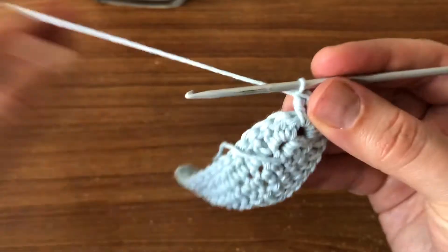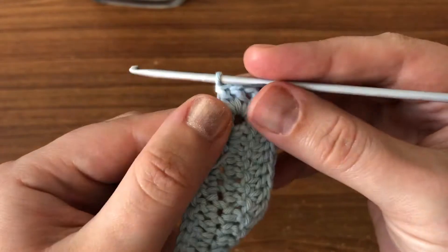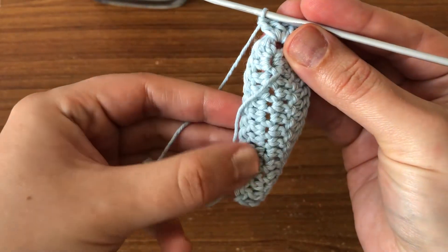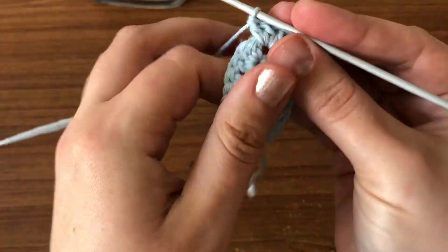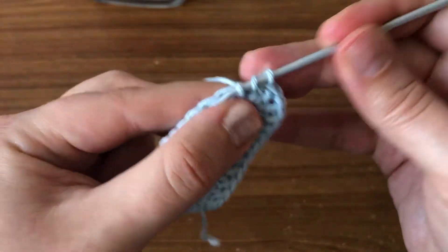Now we're going to carry on and do the other side, doing double crochets in each stitch across until the end of the row.